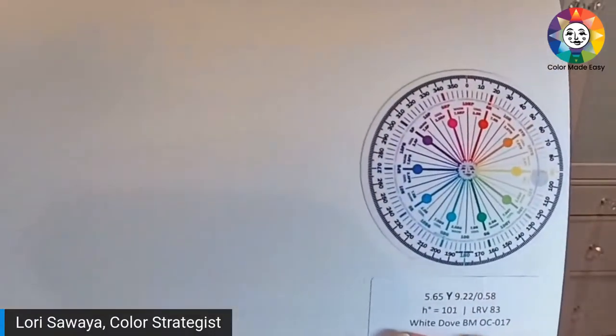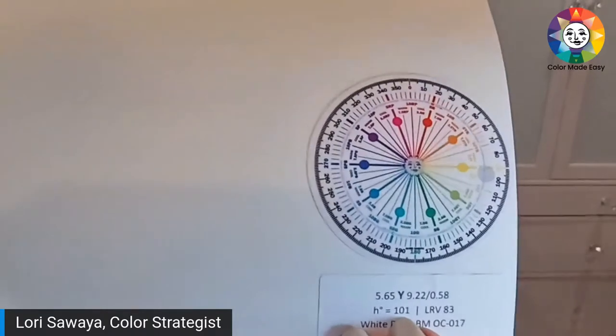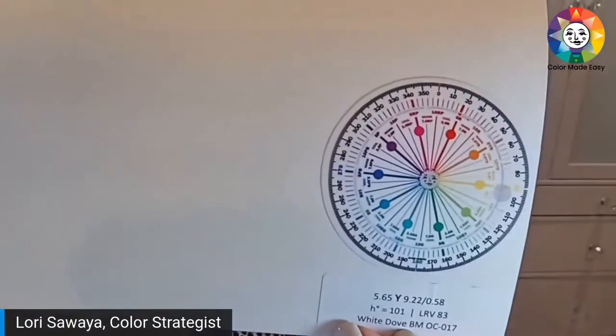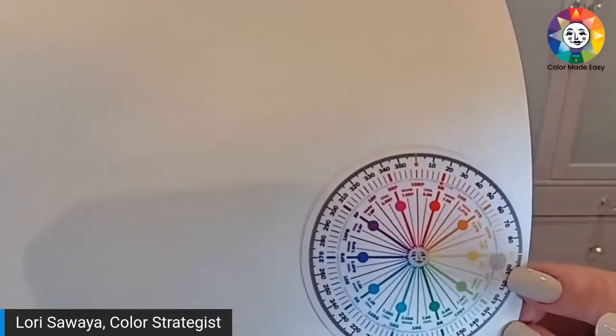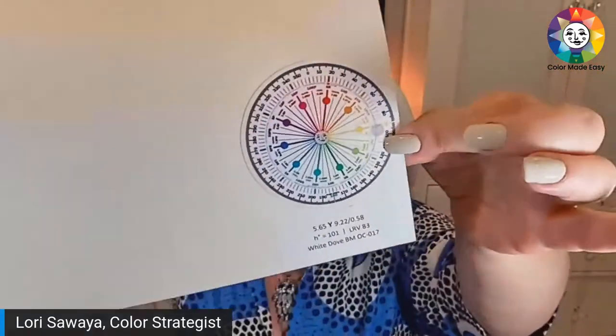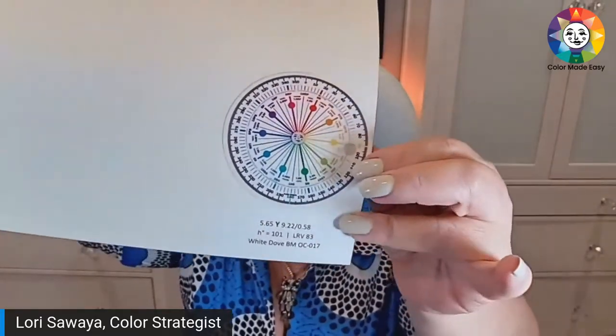We'll talk about White Dove specifically. This is my color wheel — this is how I label my sample boards. I have the Munsell notation on top, the hue angles, LRV, the color name and number. This is a three-inch Color Strategist color wheel. I got these gray transparent stickers from a planner supplier and I use them to mark the location of the hue family for my painted samples. For White Dove here, I mark it on the wheel so I have a quick reference and don't have to think — I'm thinking about other things.